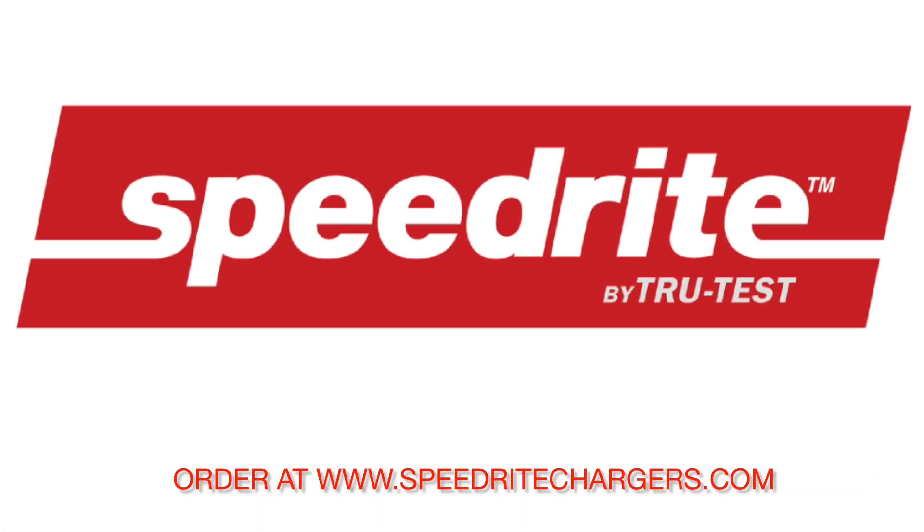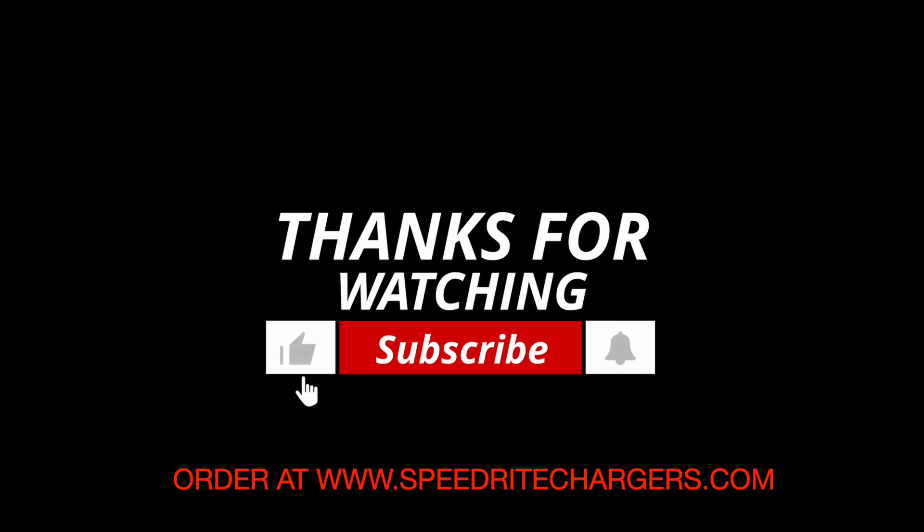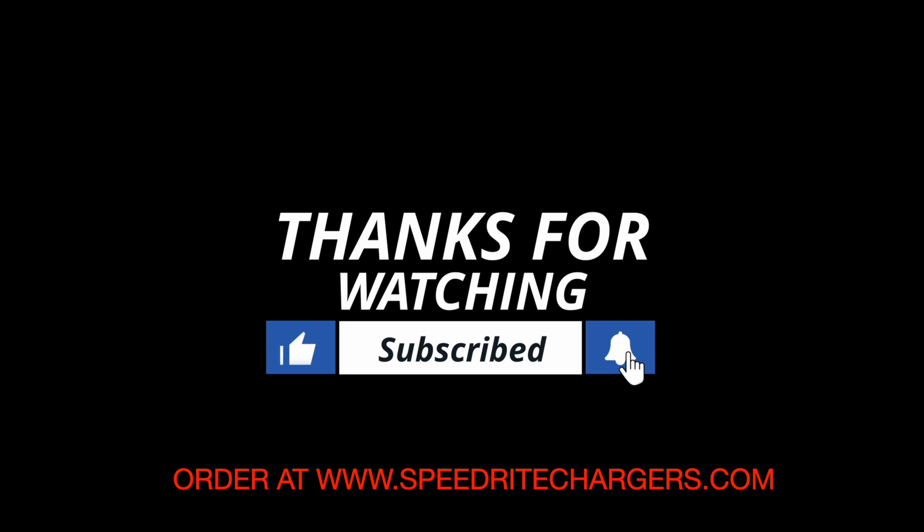Thanks for watching this video. Don't forget to like and subscribe, and order all your fence charger needs at www.speedritechargers.com. See you next time.